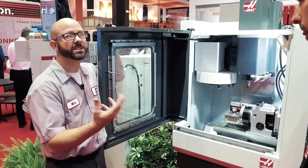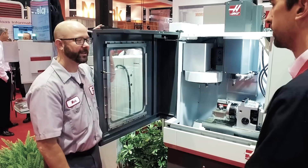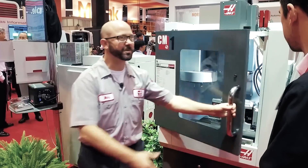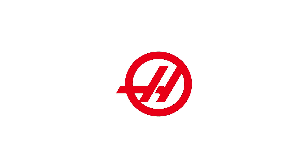Yeah, you've been running the machine all day. What's the response been like? It's been really great. People love the small footprint, they love the spindle options. I think it's going to be a really great machine. Yeah, that's terrific. Thanks so much, Sam. Thanks, Mark.